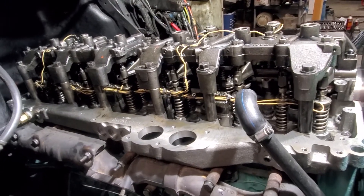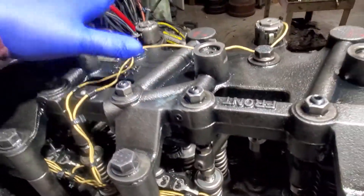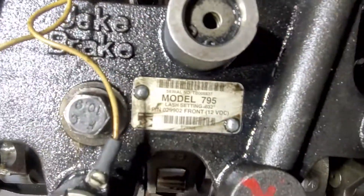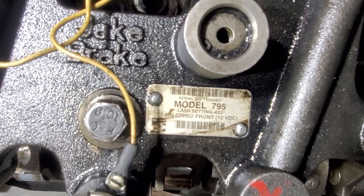The manual says this is a 795 model. For the Jake, it tells you your last setting on there — it is a 32, so .032 on your feeler gauge.